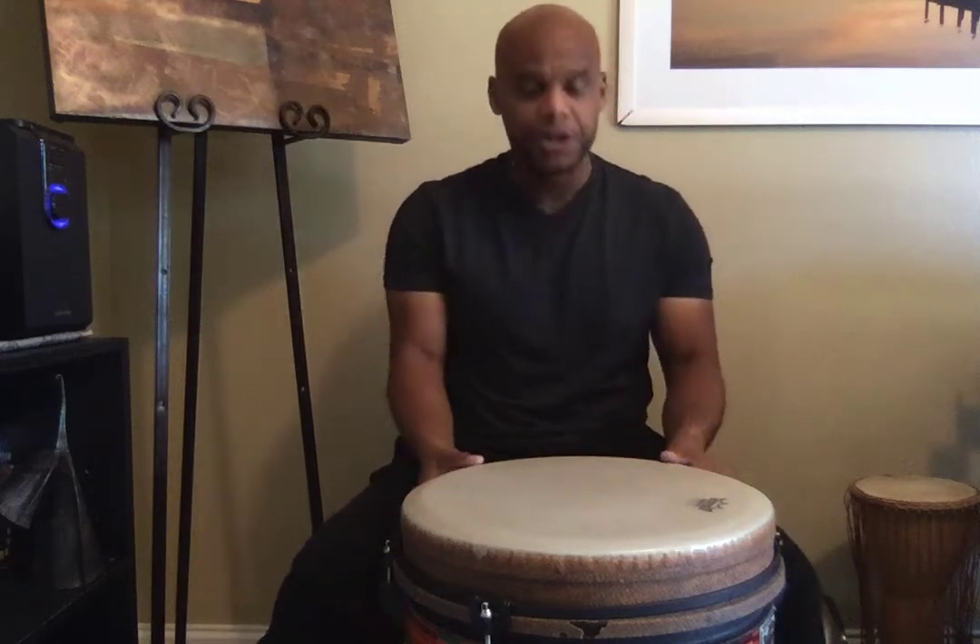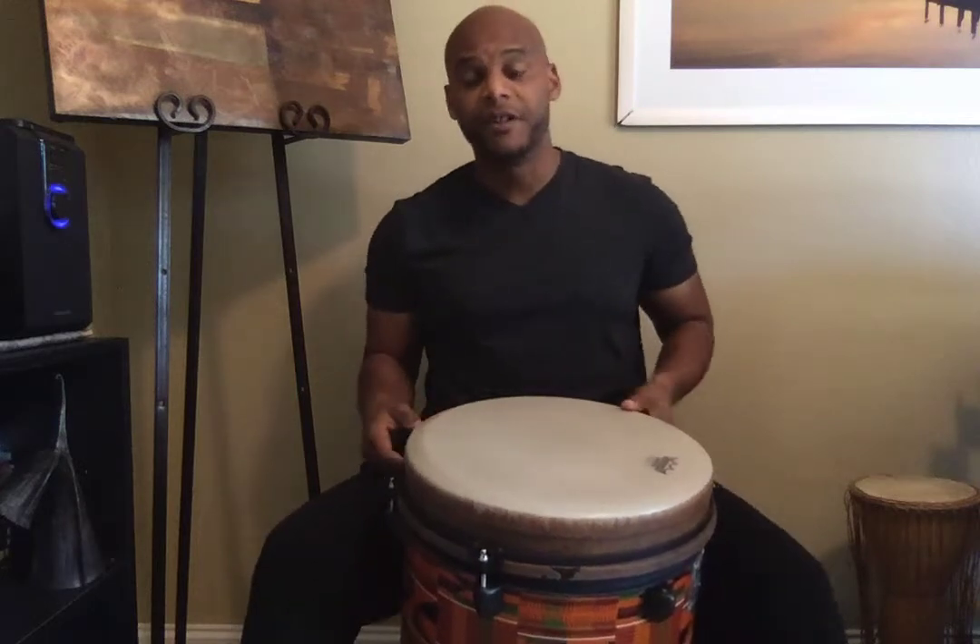All right, ladies and gentlemen, this is rhythm number two for the All-County Drumming Audition Rhythms. Remember, we've worked on this one as well. This one starts with your right hand. Your left hand, you play two times in a row.